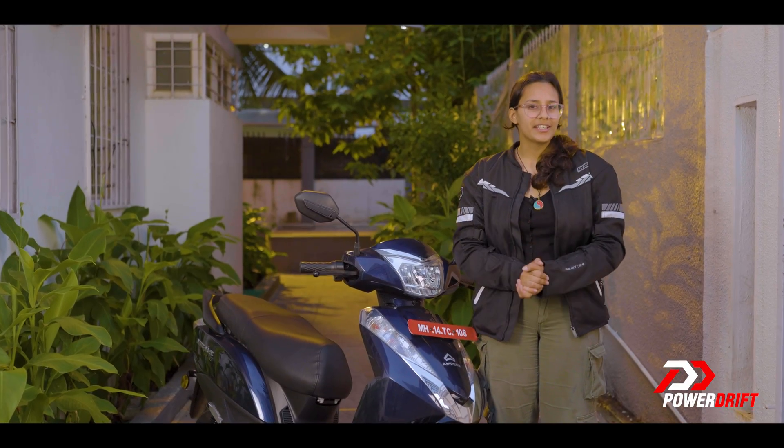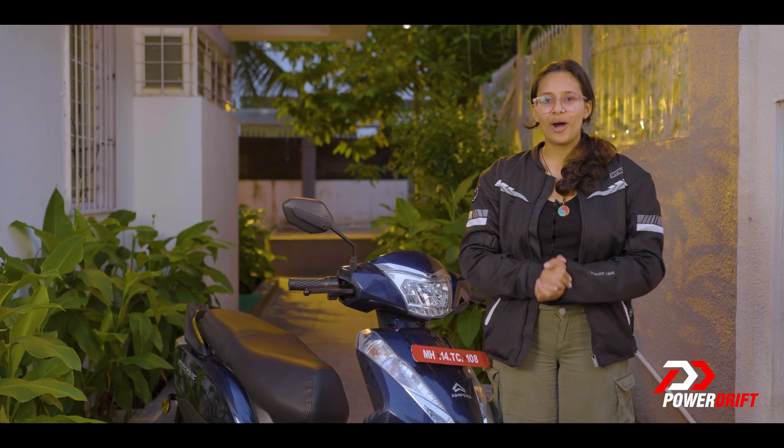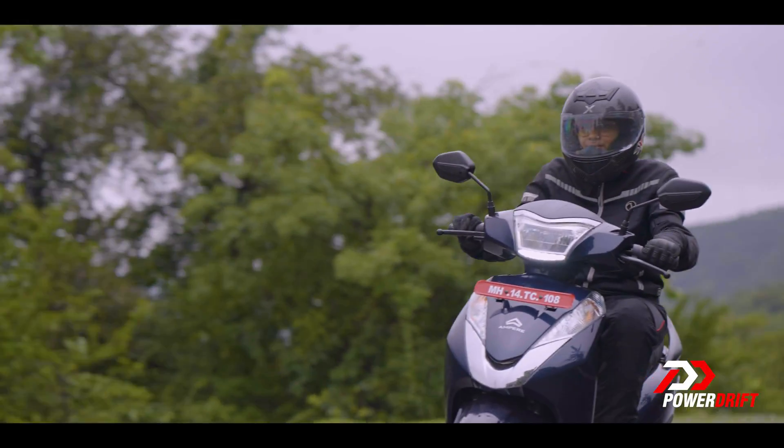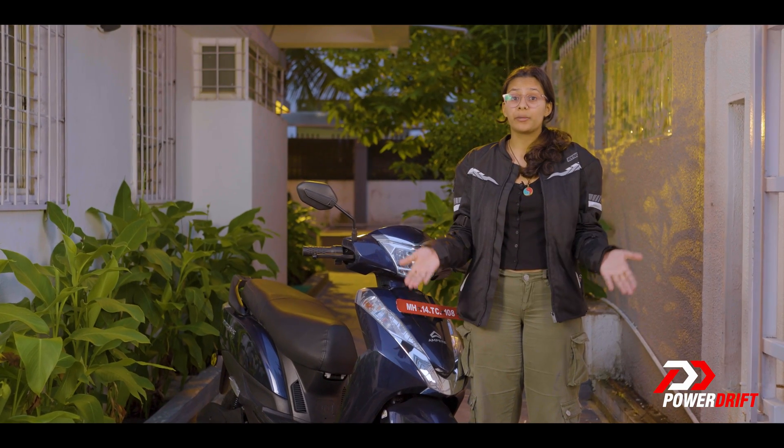So during your city rides, if you decide on a spontaneous ride to the outskirts, this detachable battery has got you covered. That way, on your weekend trip with your partner, you will spend more time relaxing than getting stuck at a petrol pump.